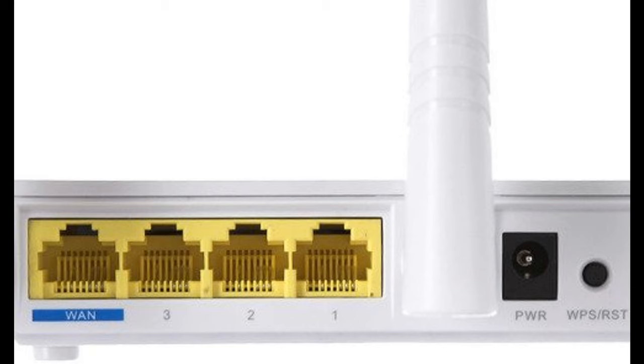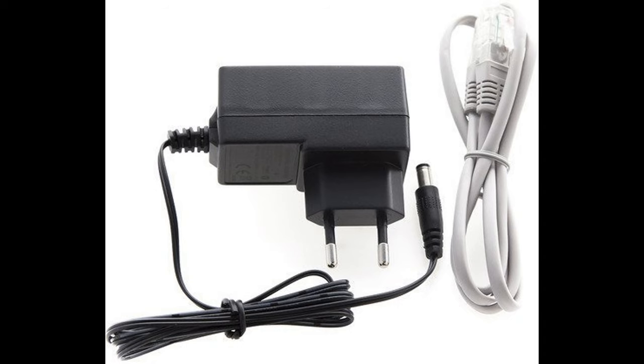At the back are a WAN port and three LAN ports with speeds of up to 100 Mbps. The router is very easy to configure in the web interface, where you can limit the bandwidth for individual devices on your home network. Tenda F3 supports IPTV and bridge mode for expanding a Wi-Fi network. There is also a wall mount — a small detail that is often forgotten in budget models.